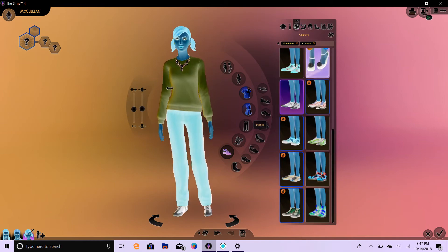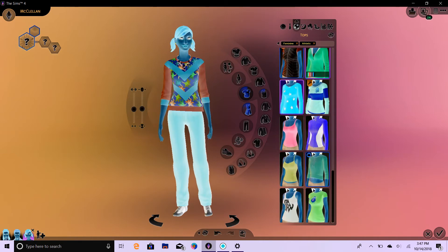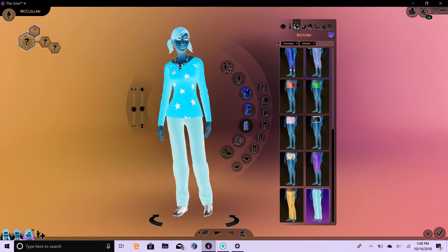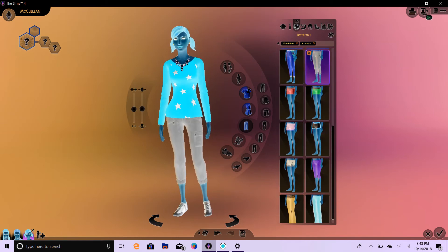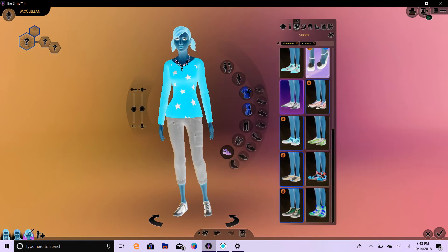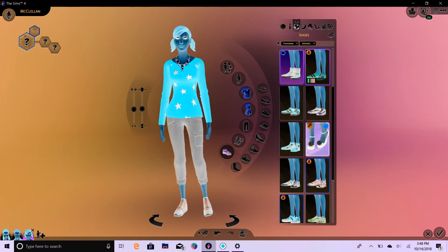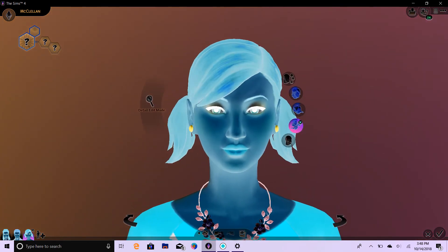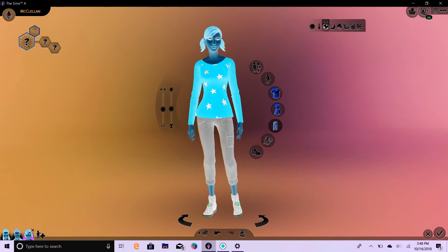Her athletics — nice necklace. Let's do her shirt. One, two, three. Oh, I like that shirt. Let's do some cute shorts to go with it. One, two, three. Let's do her tennis shoes. One, two, three. I think I'm going to go ahead and remove the necklace just to get rid of the accessories on here, because you don't wear that in sports outfits.